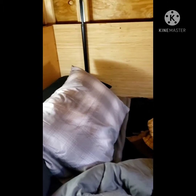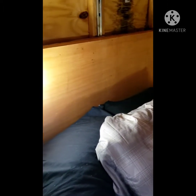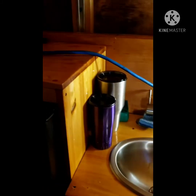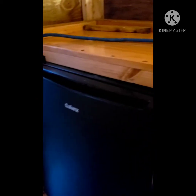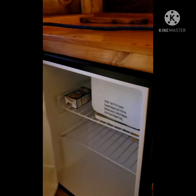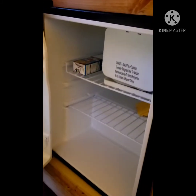That's our bed. And we got our sink over here. And our refrigerator — empty right now.